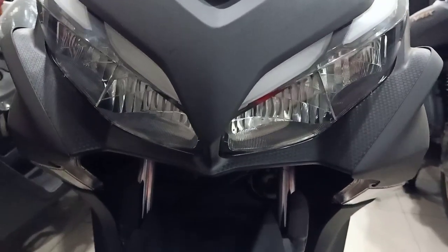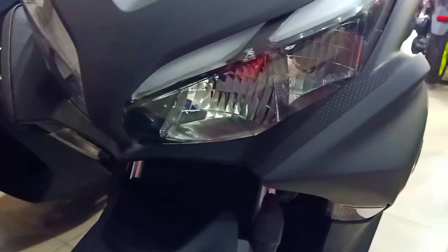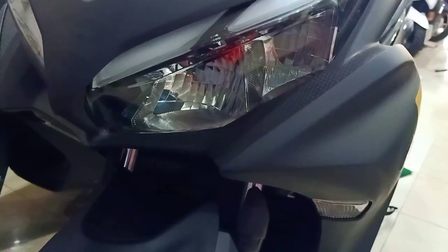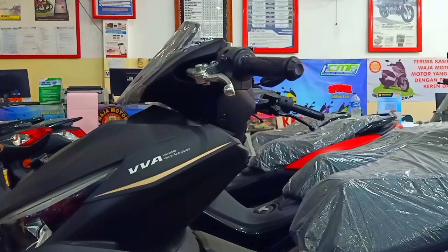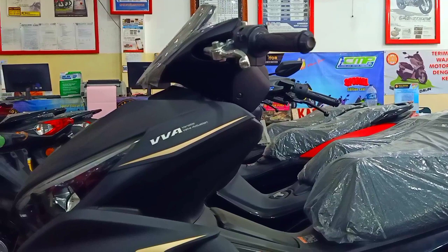Untuk harga sama ya, ABS di 29 jutaan. Tidak ada yang beda dengan warna yang pertama tadi. Tetap 29 jutaan OTR Jakarta tentunya. Kalau di daerah mungkin akan naik sedikit.